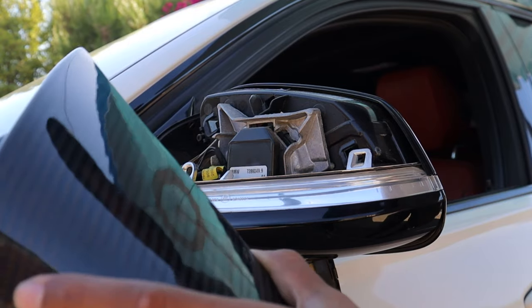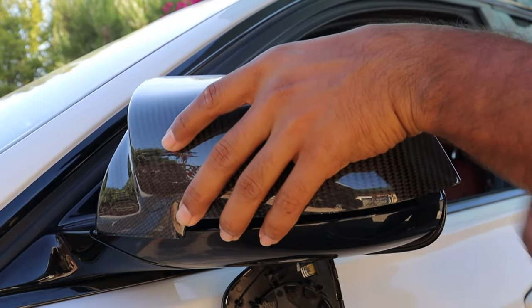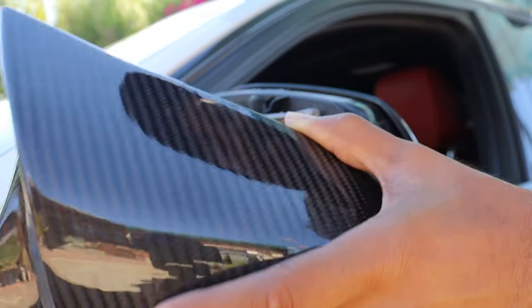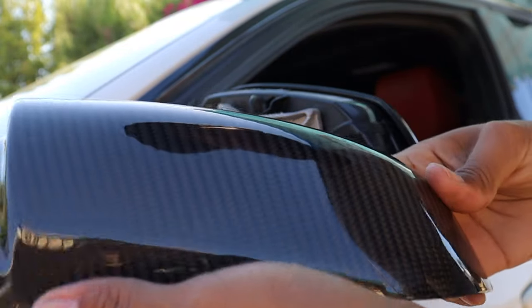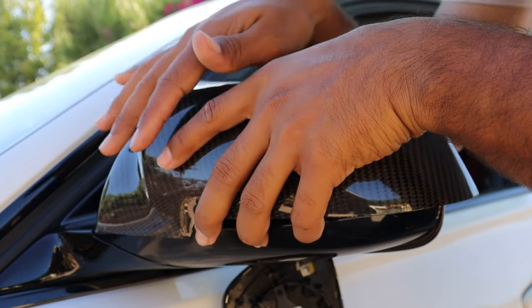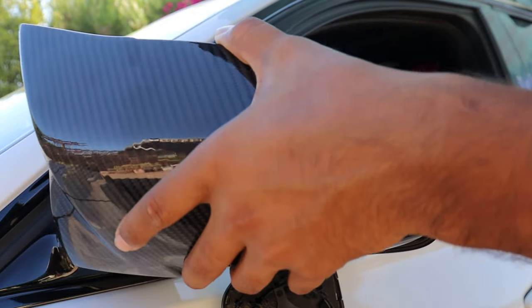As you just saw, the mirror cap flew outward and I didn't have my hand behind it to hold it. Thankfully, when it hit the ground there doesn't appear to be any damage — these mirror caps are pretty durable. Just make sure you put your hand on the back as you're pushing it out so it doesn't fly like it just did to me.